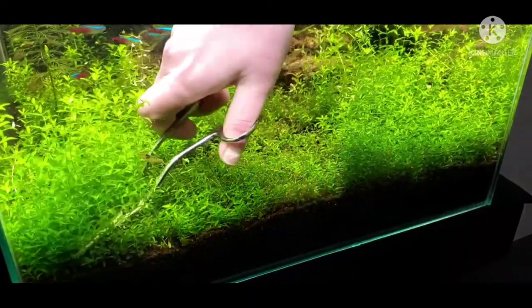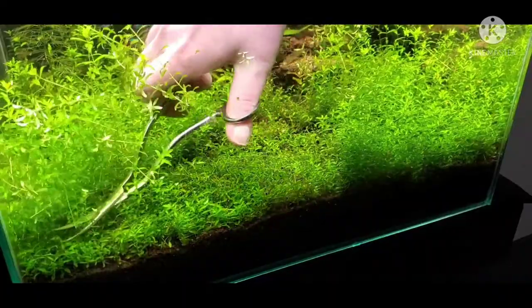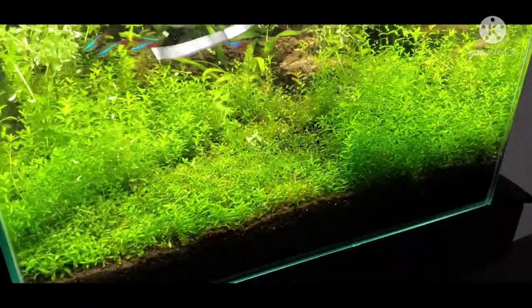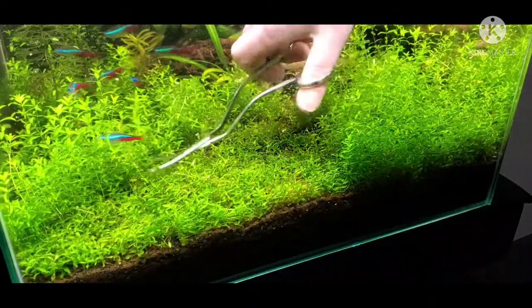It's easy to find. I think you can find it at Petco, online — I think Aquarium Co-op even has it. Anyway, easy to find plant.